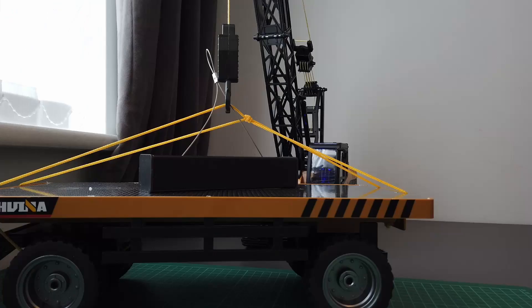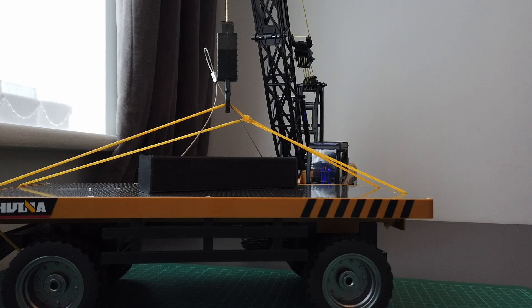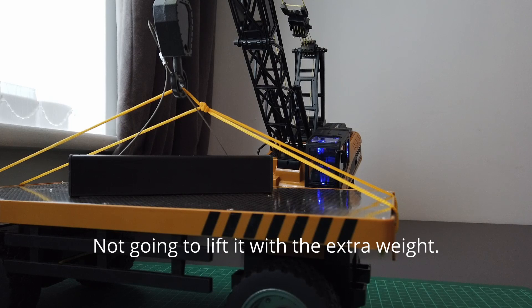Okay, I've added the bar — as you can see on top of the trailer there, I've added that weight. So let's just see if it can lift this. I think it's going to struggle with that. That's not lifting — no. So that's sort of its capacity, what it can actually lift. But still, there's a fair bit of weight it can do.